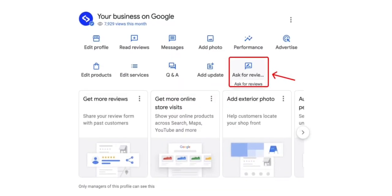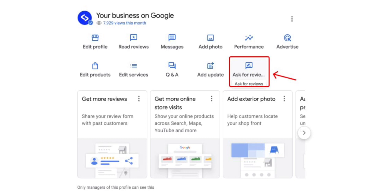To find your direct Google Review link, log in to your Google My Business account and navigate to the Ask for Review section. And copy the link.